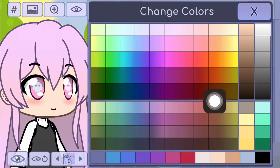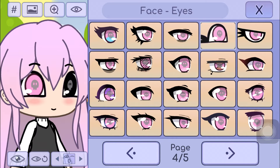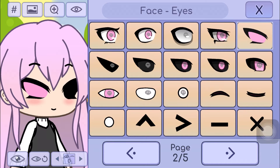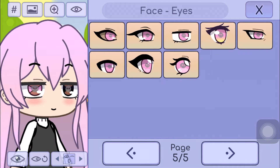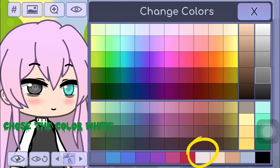Now change the color to grey. Go to these back. Choose the color white.